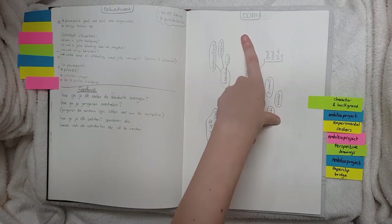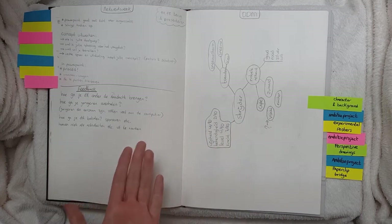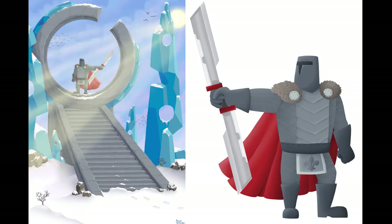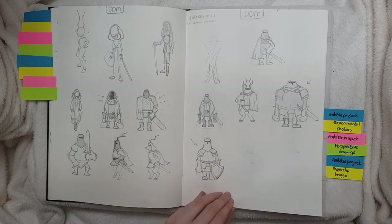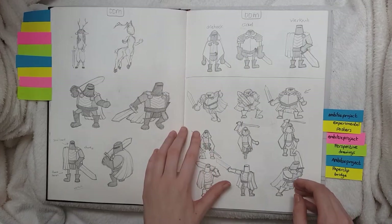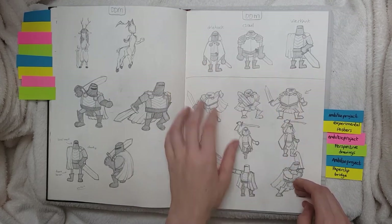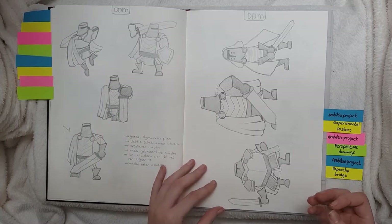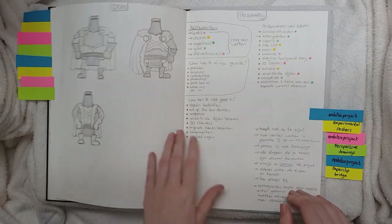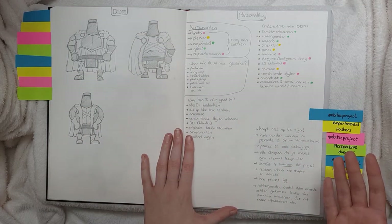For DDM, which is another class, we had to come up with a character and a background. We got a description from our teachers and then had to make a character and a background out of that description. Here are my character designs — I tried out a bunch of different ones. We had to make three favorites, and then pick one to create the full character design and a background.